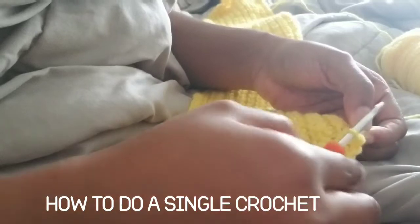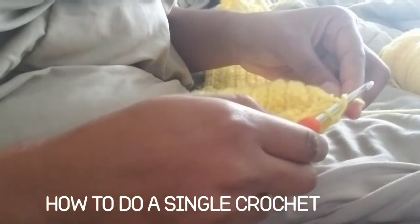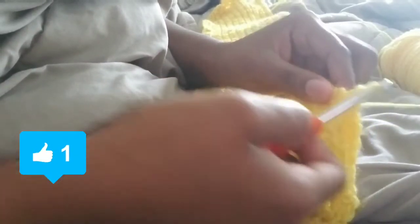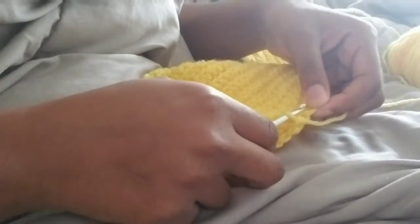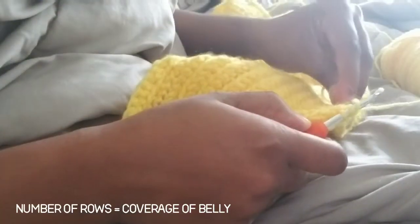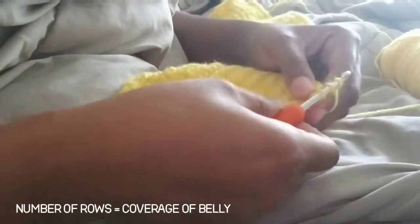So right now I'm just doing single crochets, and I'll show you how to do it. You go into the hole you already made, wrap it around, pull it through, wrap it around the hook one more time, and pull it all the way through. So you go into the hole, wrap it around, pull it through once, wrap it around, pull it through the first two.